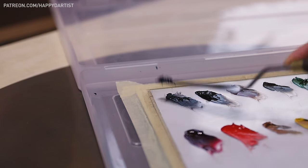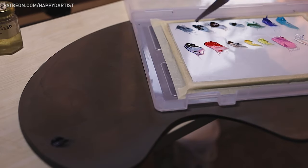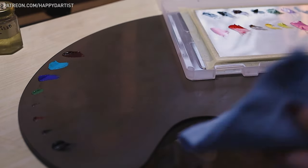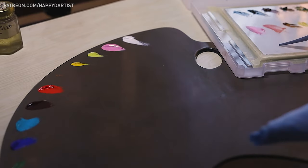After testing, I transfer the good paint onto my palette using my palette knife, making sure to wipe it between each new color. I also put a little dot of the bad paints as a placeholder on the palette so I can put a fresh batch of the same color in its place later.